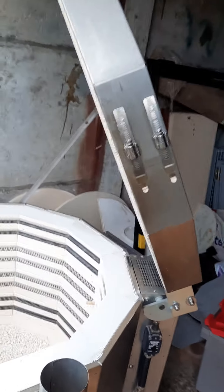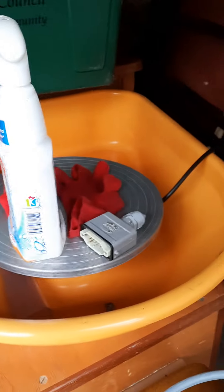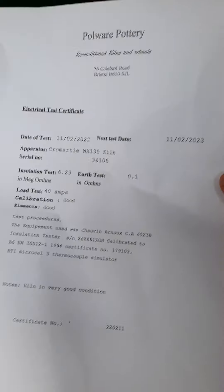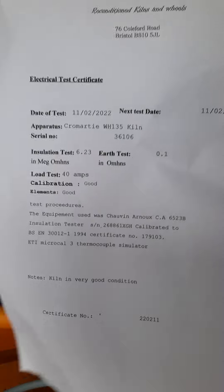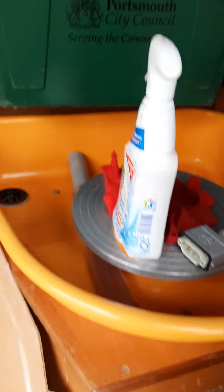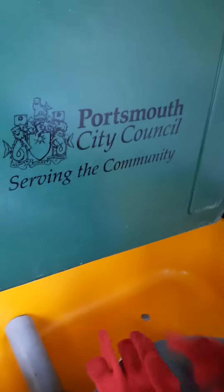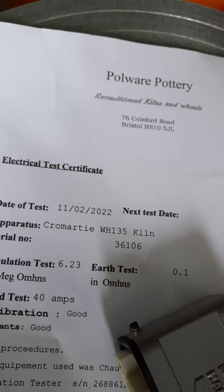It's been given a full service and a new controller fitted — my own controller. Here is the certificate with our engineer's notes. The kiln is in very good condition. In fact, this kiln has never been fired — confirmed by our engineer. You are getting a virtually brand new kiln, made by Cromartie Hobby Tech. The service was done on the 11th of February 2022.